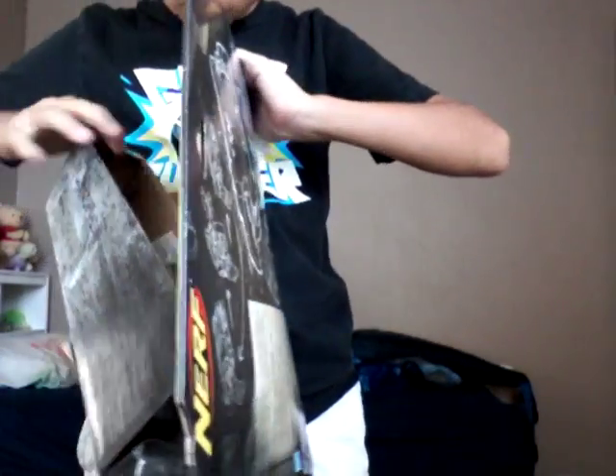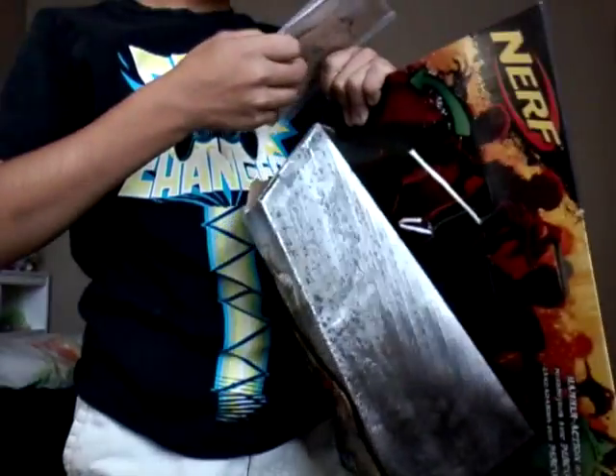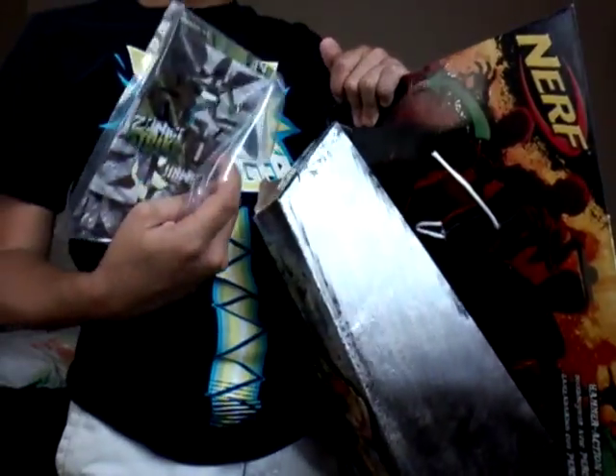Here are the darts. And there's something here. I think those are stencils that you can put on it. That's cool. And then we have the instructions.